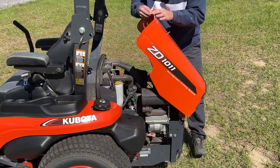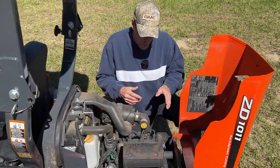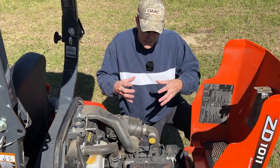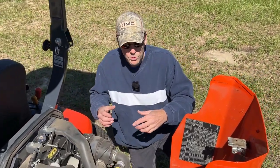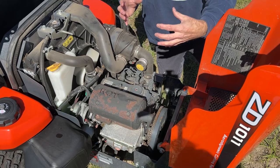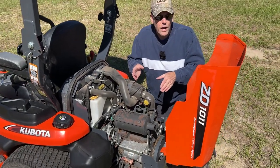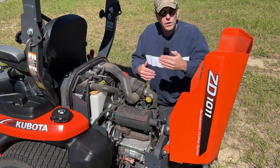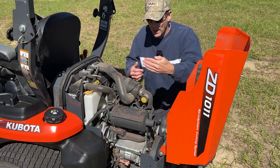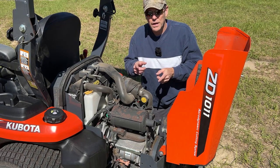Popping the hood shows the simplicity of this engine design. Unlike other zero-turns with a wire cage protecting the motor, this ZD has a purpose-built engine bay completely guarded with heavy-gauge steel. Inside is a three-cylinder diesel motor producing about 19.1 horsepower. The engine is oriented with a horizontal crankshaft — in line lengthwise — because this is a gearbox-driven mower, not a belt-driven mower.